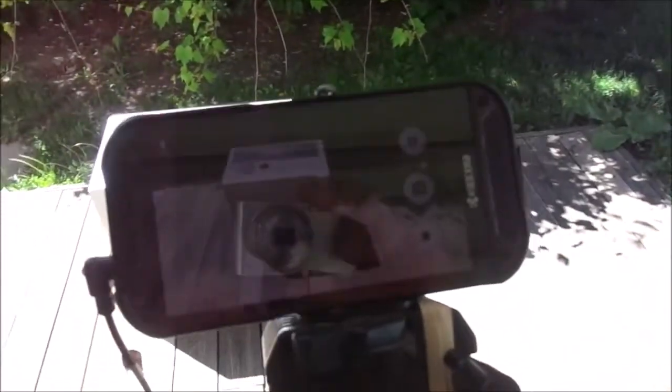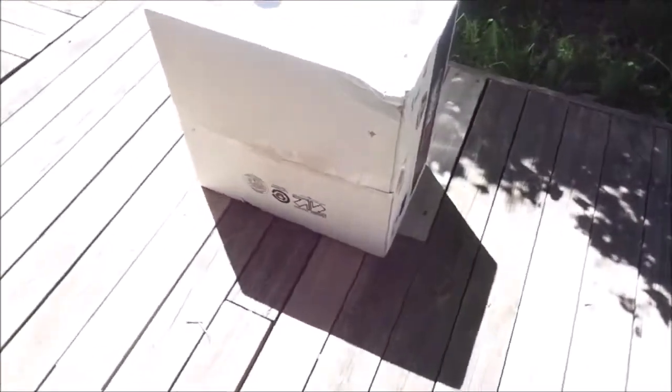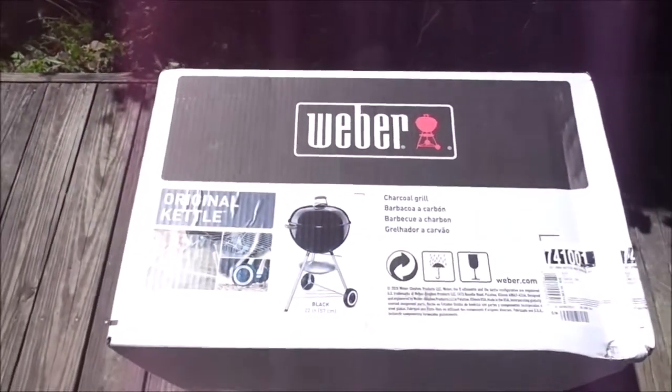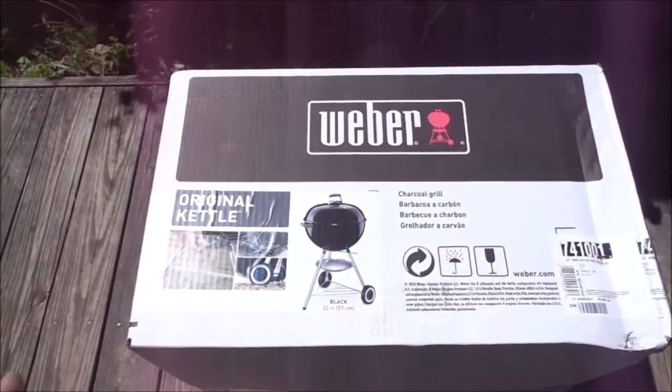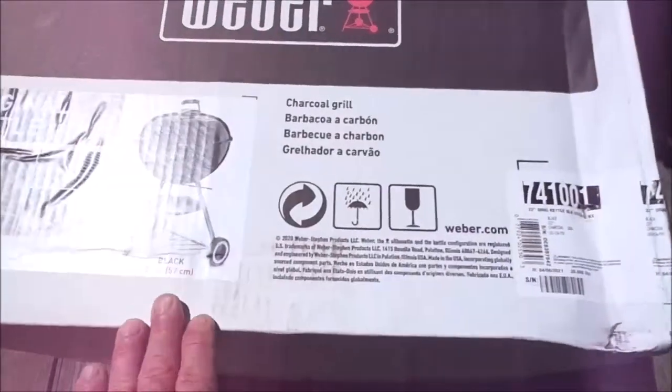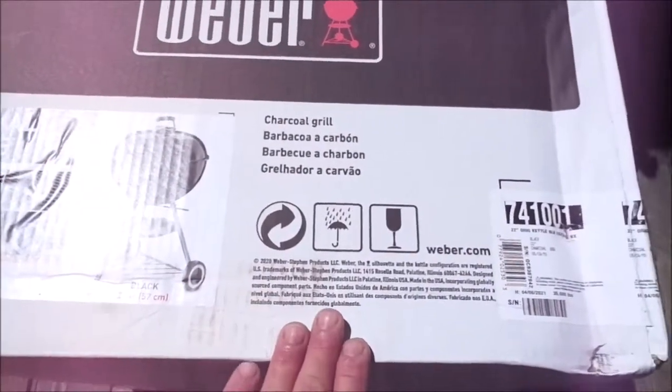Please forgive the background noise as I'm outside filming this. I'm going to forego the tripod, the mic, and the cell phone camera, and use the portable camera because I've decided that after more than 10 years of diligent service, it's time to replace my Weber 22 inch kettle grill. I've got another one right here and I'm going to unbox it and get it all set up.